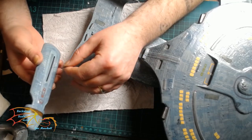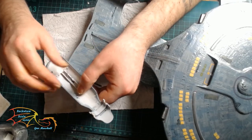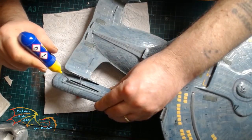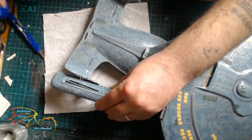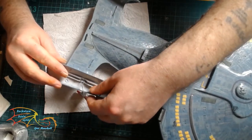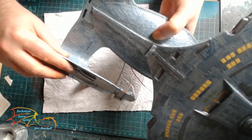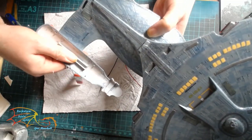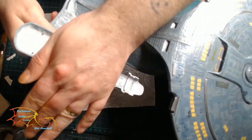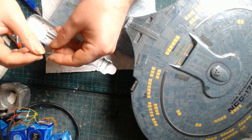Now I'm attaching the warp nacelles. First I'm taking the two wires that run up from the strut into the hole I made previously, sliding them into the nacelle. Once that's in I check for fit before cementing it in place. Like with the saucer section, I'm putting quite a heavy bead of cement on this — even though it's a nice tight fit, it has to support the nacelle, and there's extra weight because of the lights.